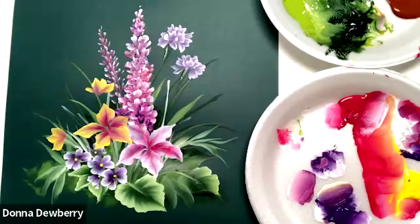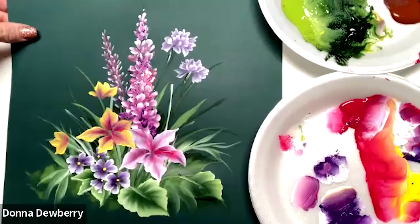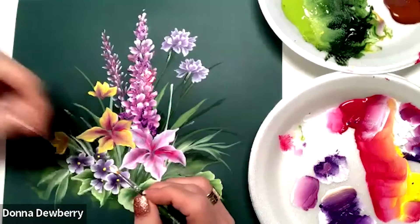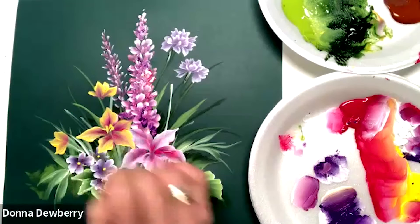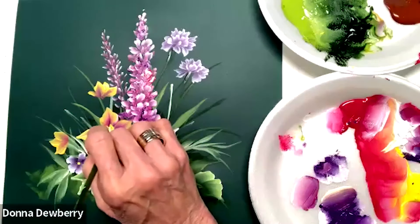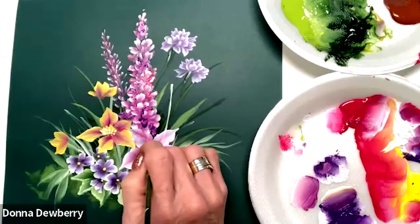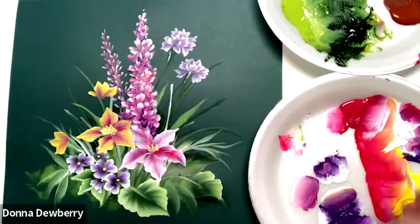Now I'm going to take a little script liner — the one script liner — and I'm going to put some little yellow. I'm going to get white with the one script liner and pick some little fuzzies. We have daffodil and white.